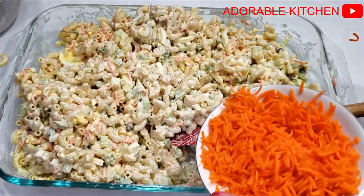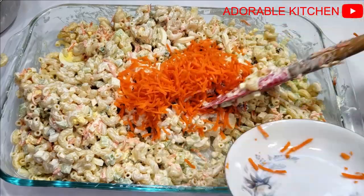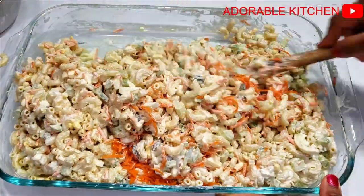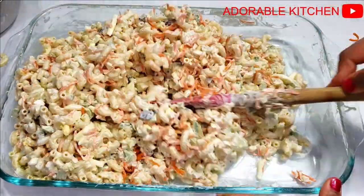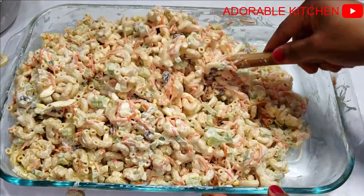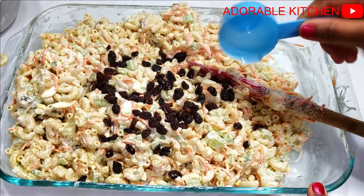While I was mixing it, it became obvious to me that the macaroni wouldn't be too much, so I went ahead and added all the remaining macaroni. I also added the leftover chopped carrots and about one cup of raisins, and just continued mixing everything together.